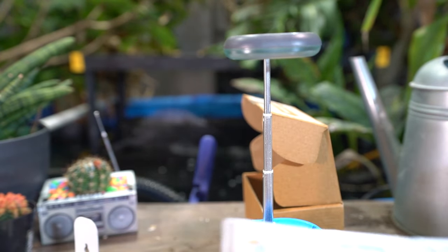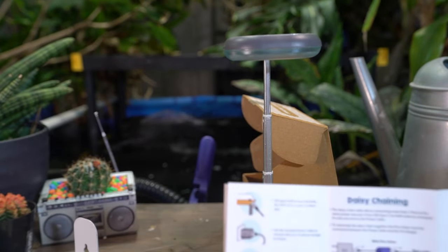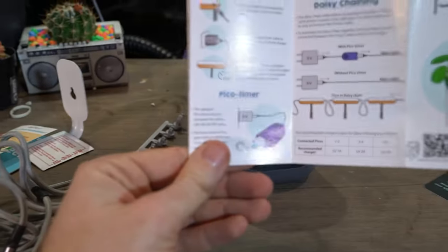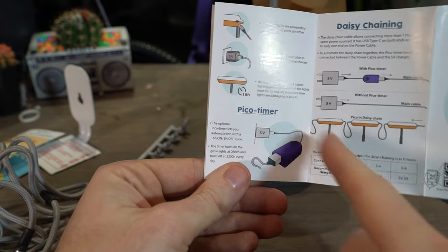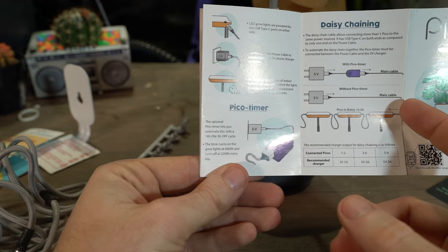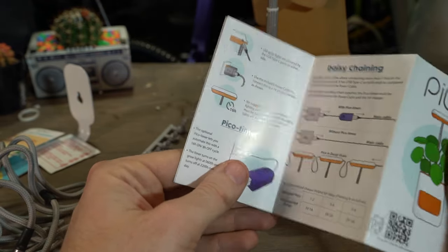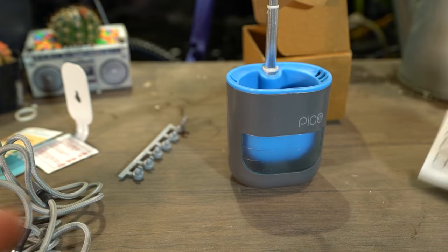Use the diffuser to reduce the light intensity at the highest point once the plants are closer to the light — this piece just clamps on and diffuses things. This plugs into a five-volt power brick, which is not included. There's also an optional timer that will turn the light on and off at 16-hour intervals. It also has daisy chaining — I'm not going to be doing that because I only have the one, but that's nice to know.